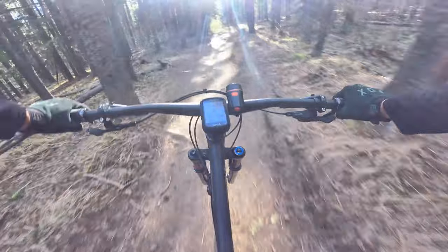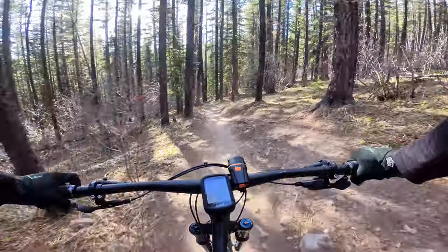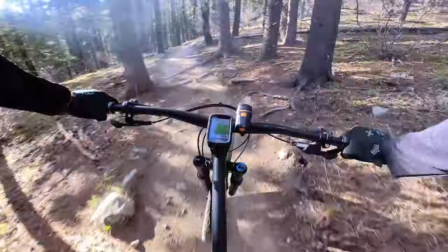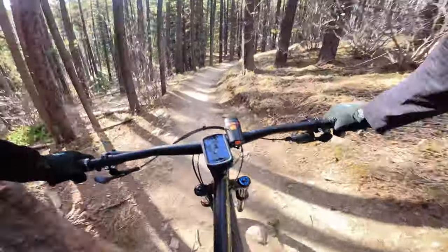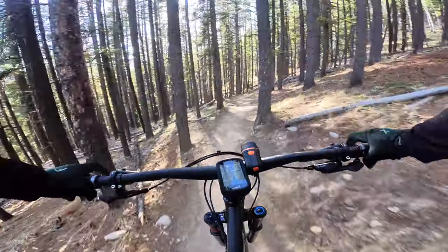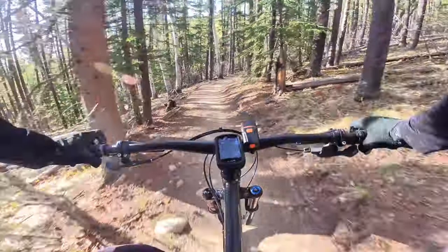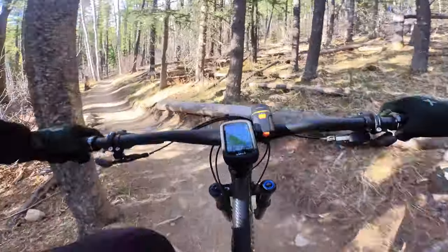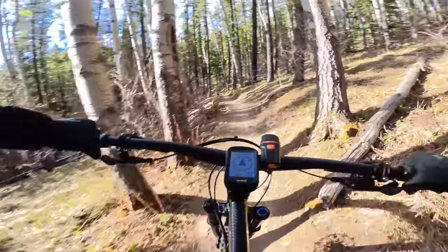This is basically a flowy trail with some rooty and rocky sections. I didn't miss a full suspension bike — I found the hardtail is good enough to ride on these kinds of trails. I set up the bike with tubeless from the beginning, and I also wrapped the bike with 3M film just to protect it. No other changes as far as the bike goes.